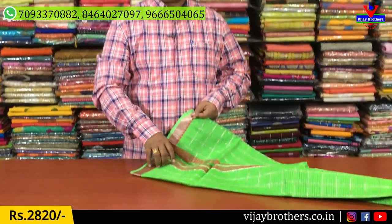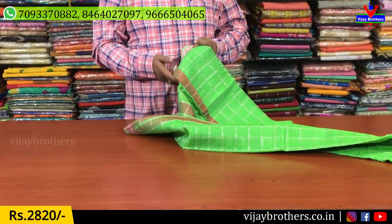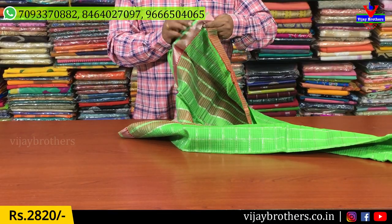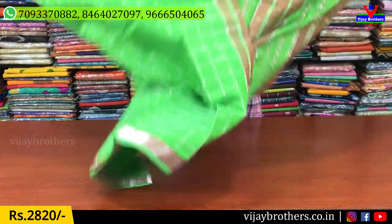We will show a variety of Mangalgari silks. We have different varieties of Mangalgari silks, and we will show a variety of apple green color.